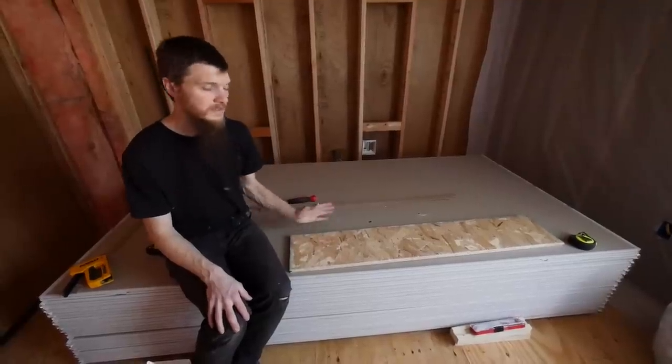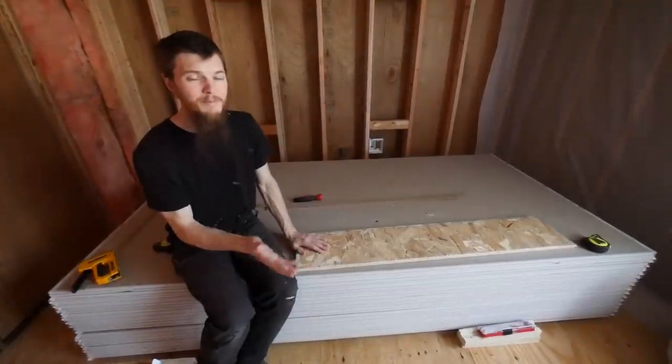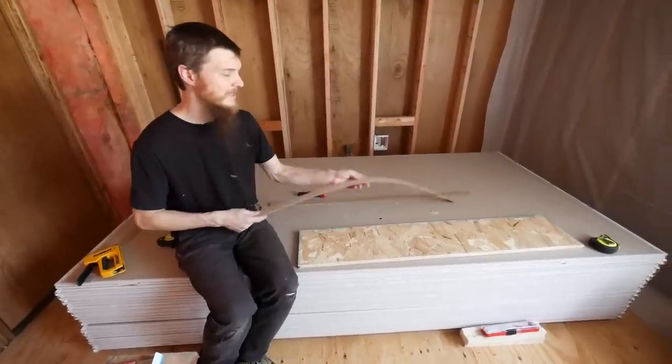I cut this piece of OSB to nine inches wide and this is going to be my butt board. You're probably thinking that doesn't sound very good, but it's going to make a lot of sense when you see how it works.